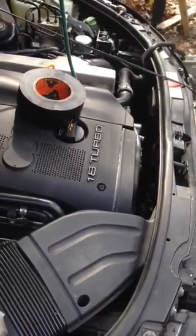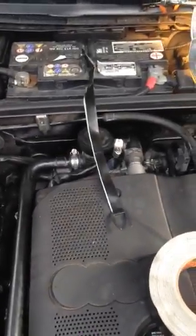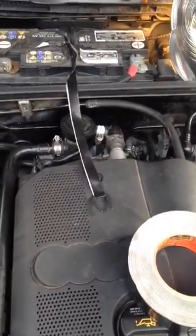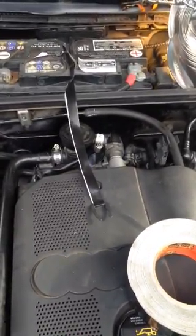Do not — absolutely do not — waste your money on aftermarket parts for these cars. The customer kind of talked me into it and I said it's more than likely not going to work, and it didn't. The coolant temp sensor showed 120 degrees when it was actually 200 degrees — I used an infrared gun on the coolant housing and that's what it read.